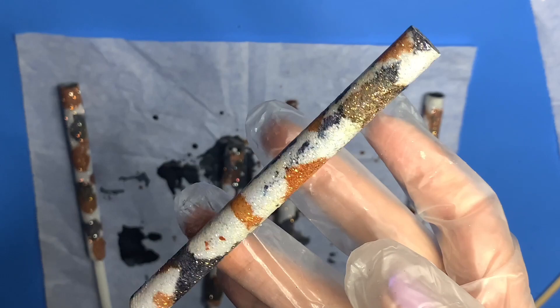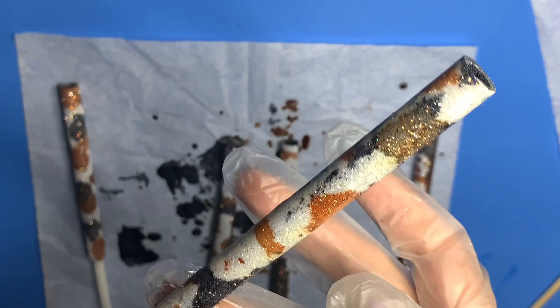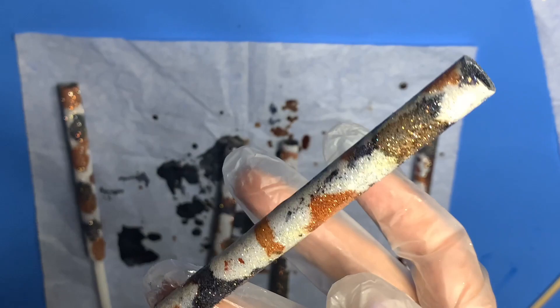I hope you learned something from my cowhide technique. If you did, please give it a thumbs up and don't forget to follow my channel. Here is the final result.